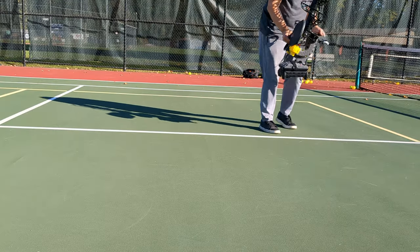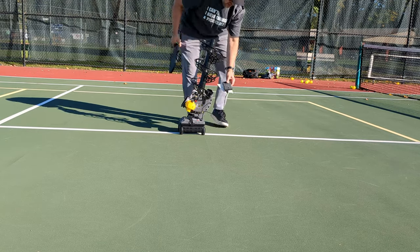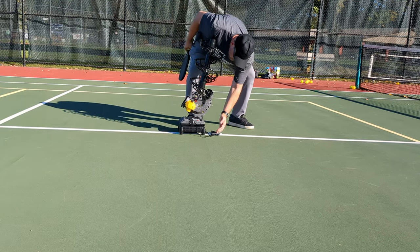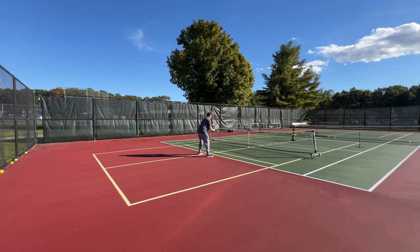Overall, the A11n Pickleball Launcher is a great value. It's an affordable way to drill skills when you don't have a partner around or can't find one interested in drilling. It's lightweight and portable, so getting it to the court isn't a chore. The multiple configuration options give you enough variety to drill multiple skills, from third shot drops to practicing your hand speed at the kitchen line.